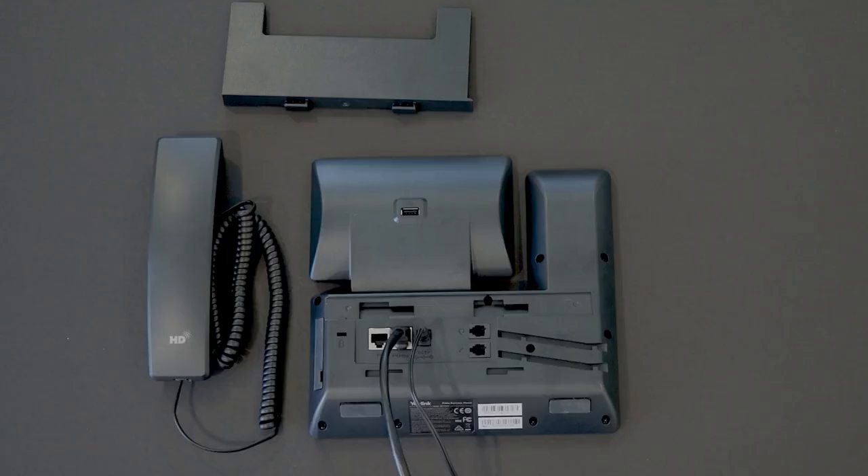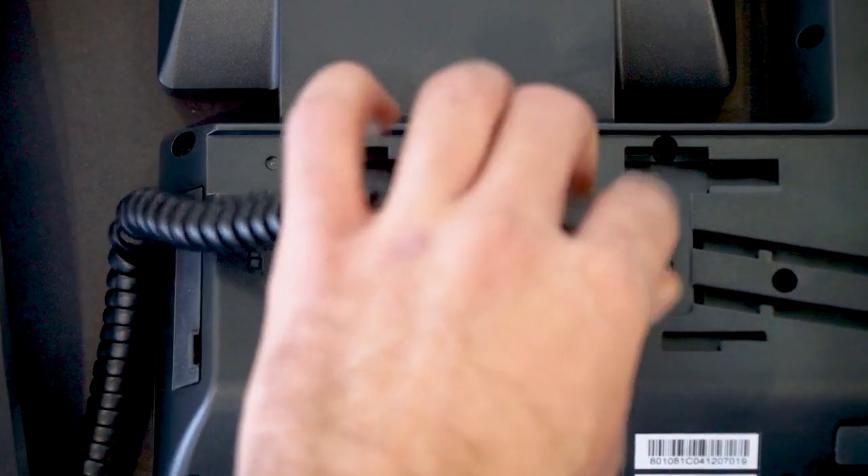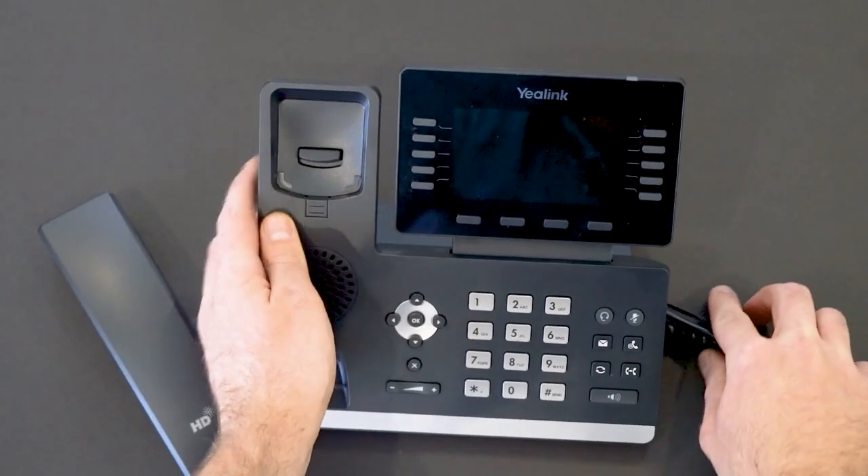Now that the base unit is connected to power and Internet, I'll plug the coiled receiver cord into the port with the phone icon. With the smooth side out, I will slide the stand into place and turn the phone over.